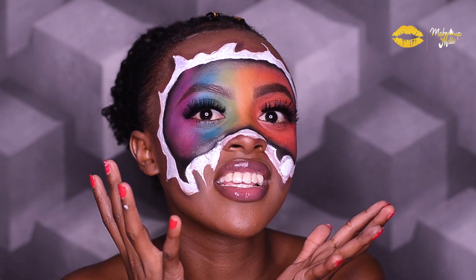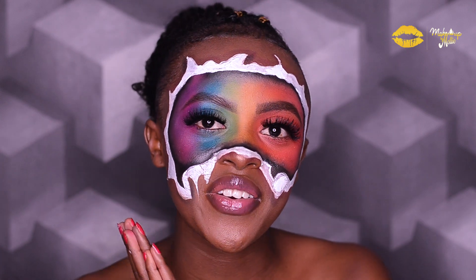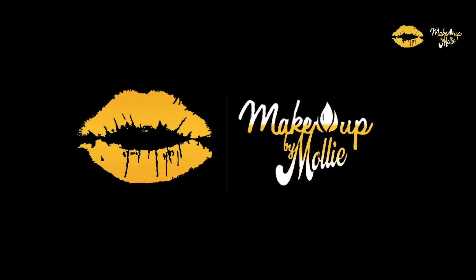I already did my face off camera, so the next thing I'm going to do is outline my face to the shape that I want this art to look.